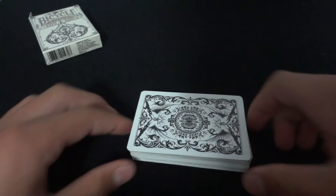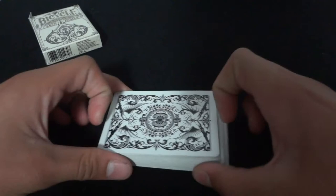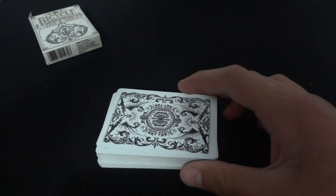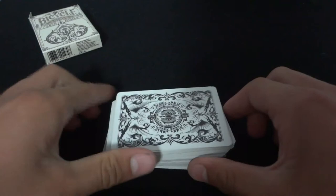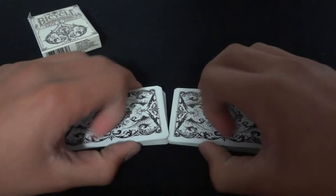I am by no means a master at this, but some people are. Jason Englund on Theory 11 is just insane at this move — it looks exactly like a normal Riffle Shuffle. Once you practice it a lot and become an expert, it does. You want your spectator's eyes to be above the deck — that's a very important thing, because from a low angle you can catch it every time.